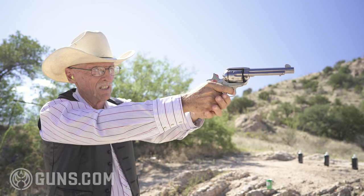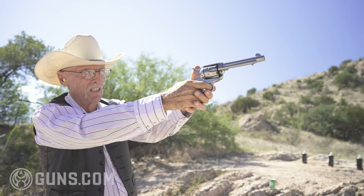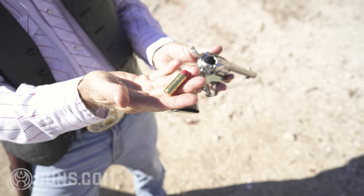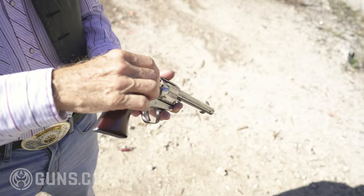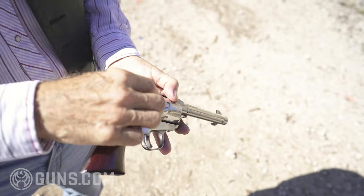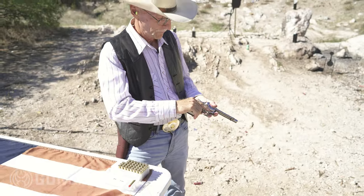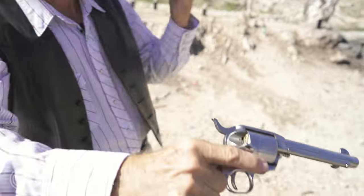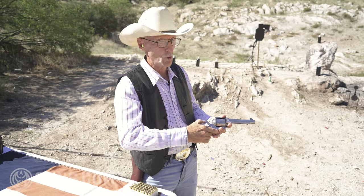I'd like to shoot it for you today. It's a very simple gun to load and shoot, somewhat slow compared to those fantastic semi-autos. Look at that big cylinder. I'm going to put in a .45 Colt reload — that's my famous lipstick bullet, same one I shoot in the .73 Winchester. That's a Seiko Redding bullet, roughly 250 grains with some Unique powder. Slide that in and rotate. Nice smooth timing. Perfect.